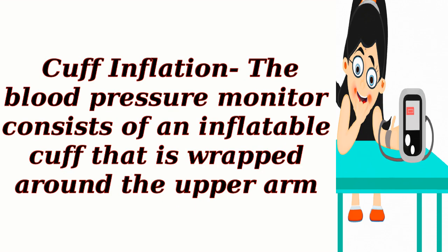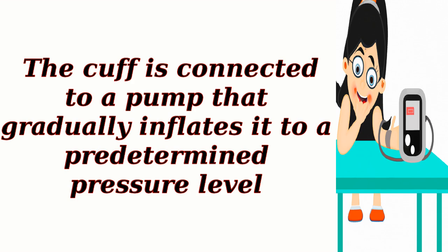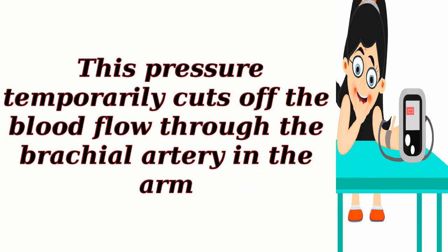Cuff inflation: the blood pressure monitor consists of an inflatable cuff that is wrapped around the upper arm. The cuff is connected to a pump that gradually inflates it to a predetermined pressure level. This pressure temporarily cuts off the blood flow through the brachial artery in the arm.